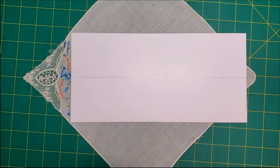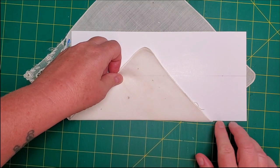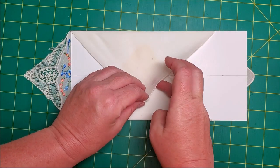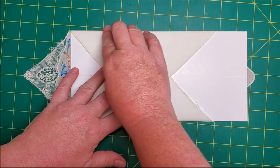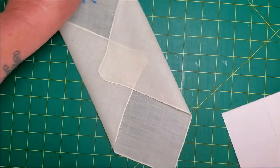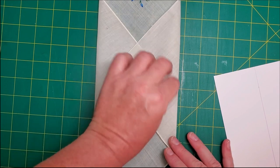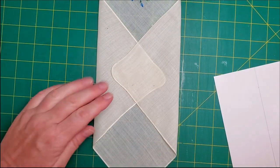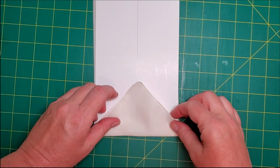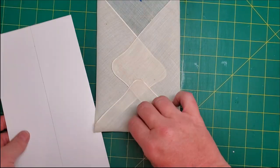The first thing I'm going to do is turn the edges up. I would press that right on the card. Now I want to make an edge here — I would press that too. So let me go do that and I shall return.